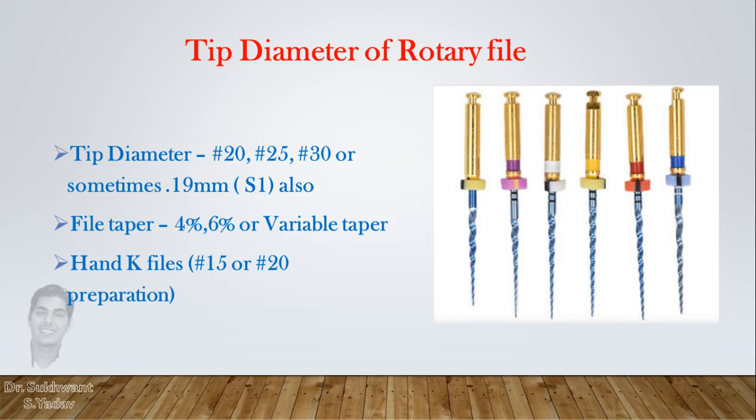Rotary files are available in different tip diameters corresponding to 20, 25, 30, or sometimes 19 as in the case of S1 rotary file, and in different taper sizes like 4%, 6%, or variable taper. So for smooth functioning of a rotary file, canals should be prepared till the same diameter hand K file beforehand, as the tip is non-cutting and can't advance in the canal.